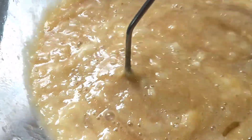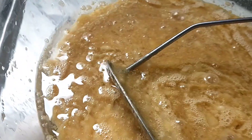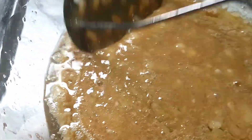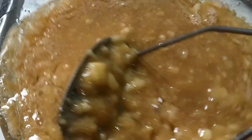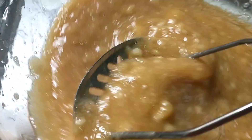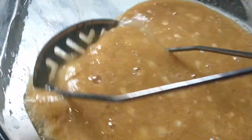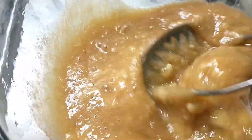Hindi ko pala napakita guys — nilagyan ko po siya ng vegetable oil. Supposed to be mas masarap siya pag butter, kaya lang hindi po available ang butter ngayon. So lalagyan ko po siya ng vegetable oil — 1/3 cup only.